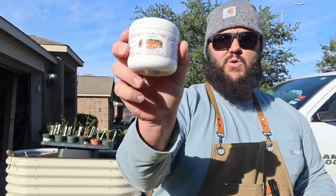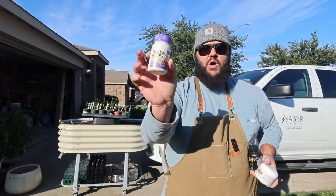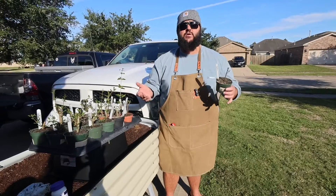We tried out the Technoflora RootTec Rooting Gel, the Clonex, and also my old go-to the Bonide Rooting Powder. I also wanted to test the theory of whether stripping back the bark to the cambium layer actually made a difference. So here are the results.